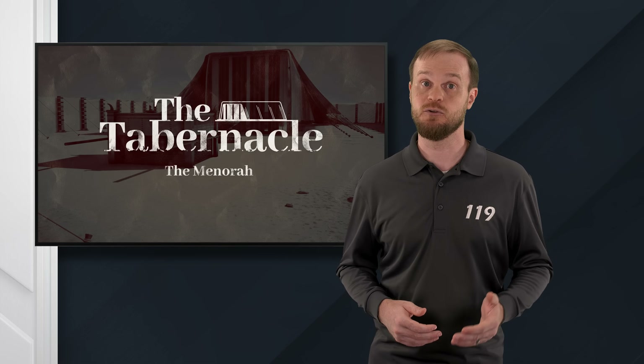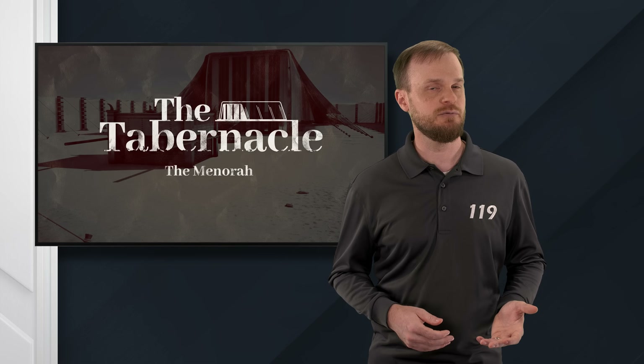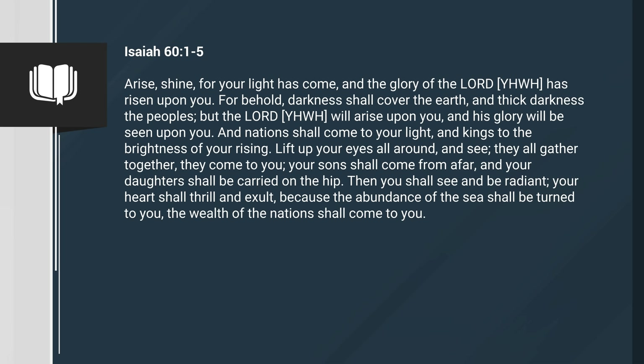Isaiah also speaks of a light that draws people to God, but he mentions something very interesting. Isaiah 60, verses 1 through 5: Arise, shine, for your light has come, and the glory of Yahweh has risen upon you. For behold, darkness shall cover the earth, and thick darkness the peoples. But Yahweh will arise upon you, and his glory will be seen upon you. And nations shall come to your light, and kings to the brightness of your rising. Lift up your eyes all around and see. They all gather together. They come to you. Your sons shall come from afar, and your daughters shall be carried on the hip. Then you shall see and be radiant. Your heart shall thrill and exult, because the abundance of the sea shall be turned to you. The wealth of the nations shall come to you.